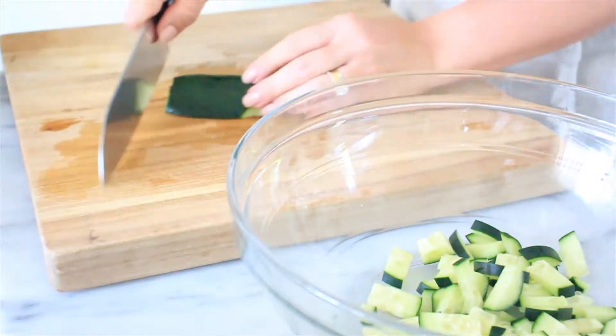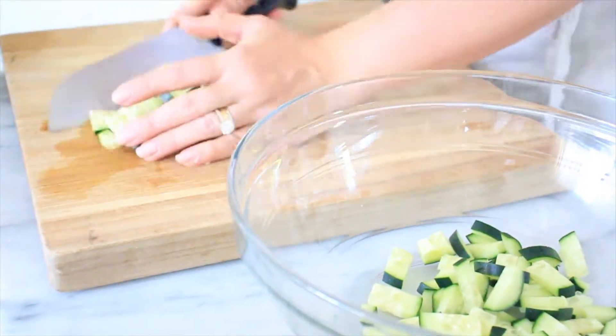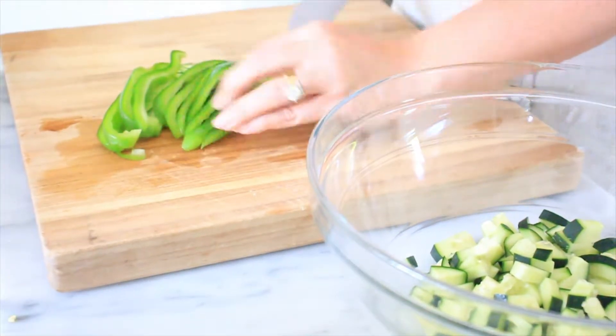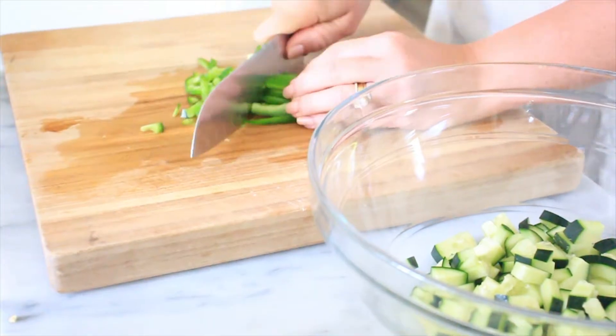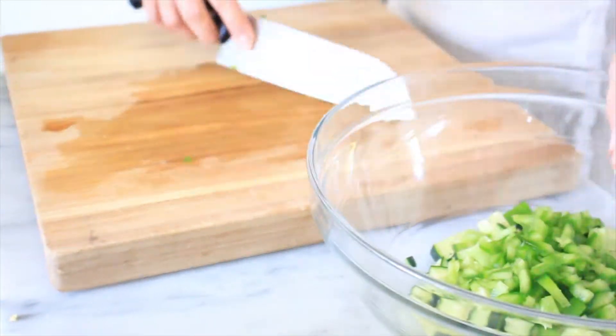We're gonna start by adding half of a cucumber. I like to slice it lengthwise and then slice it into cubes. We're gonna do the exact same thing with half of a bell pepper — you can use any color bell pepper, I just happen to have green on hand. And we're gonna add that to the bowl.